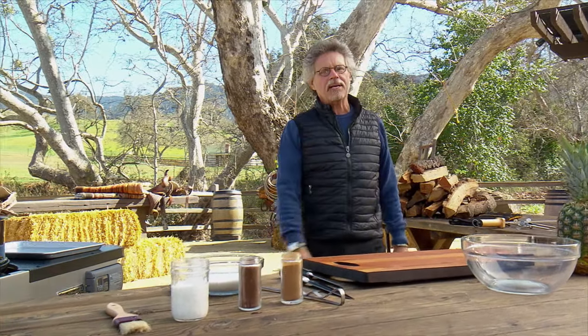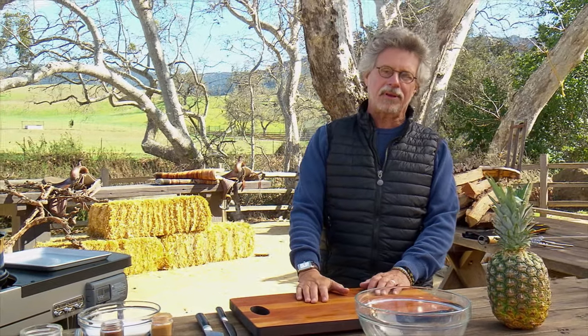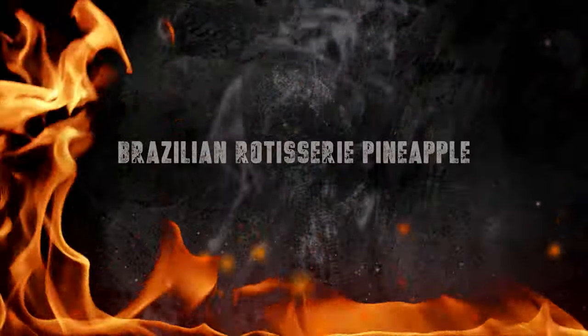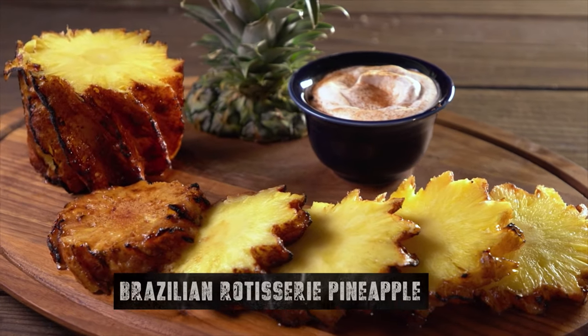Here's a dessert from Porto Alegre, Brazil, where meats and more are spit roasted over fiery charcoal and carved onto your plate with largesse. Coconut and fire turn this pineapple into a uniquely dramatic dessert.